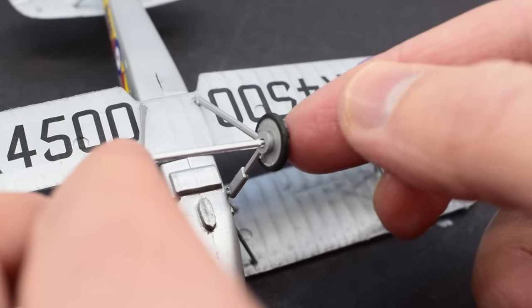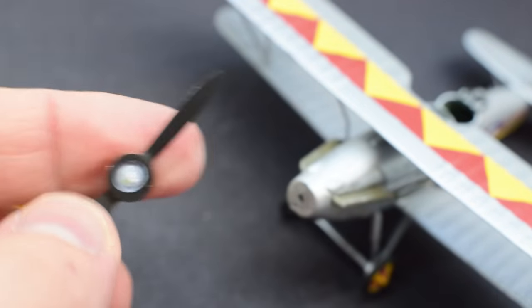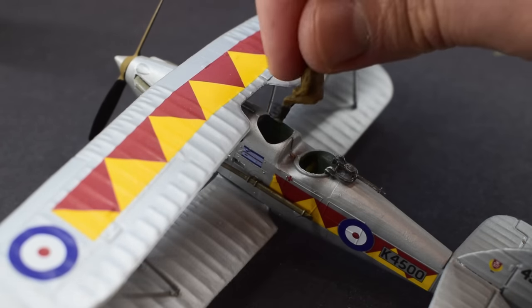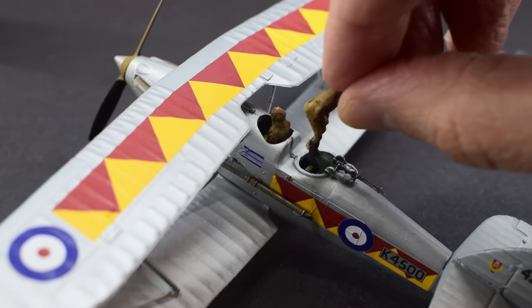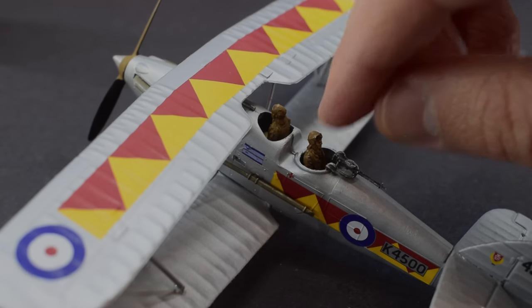With the landing gear done there are only a couple more bits to do, such as installing the engine exhausts. It was at this point that I realised I'd forgotten to install the propeller, so I cut off the retaining pin at the back and simply pushed it into place. Finally, the last things to add were the pilot and gunner — I won't show how I painted these as I used the exact same process as in many of my other builds. And with that, my build of the Hawker Demon is now complete.